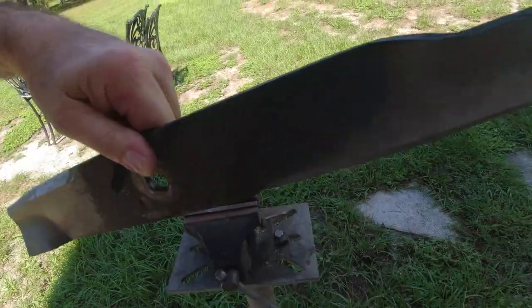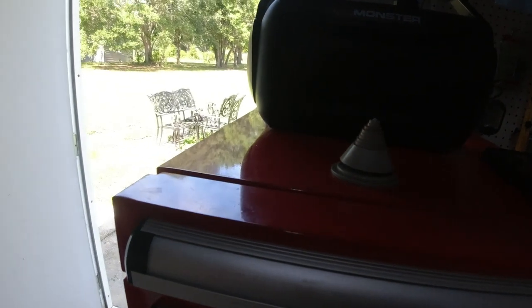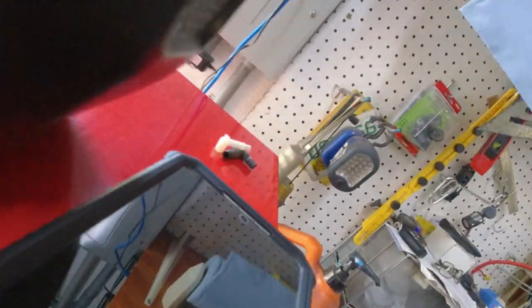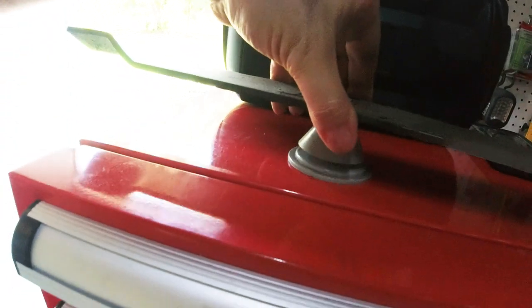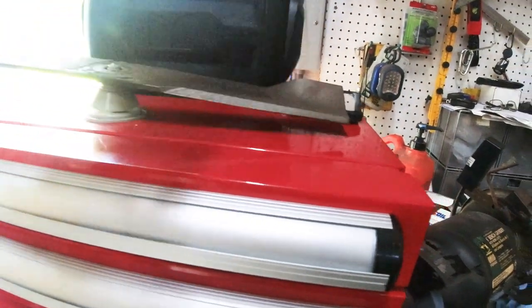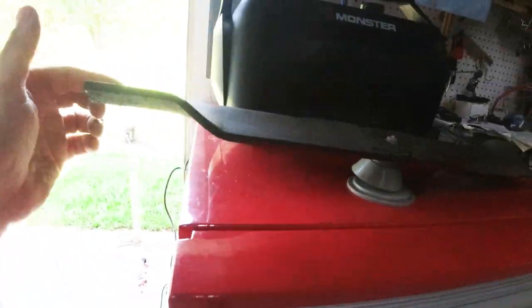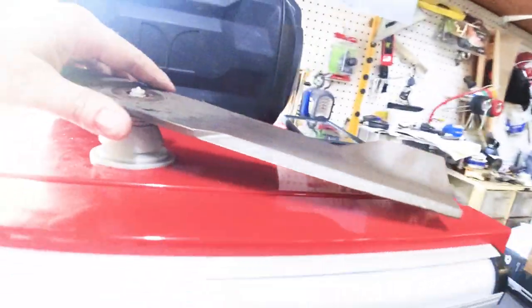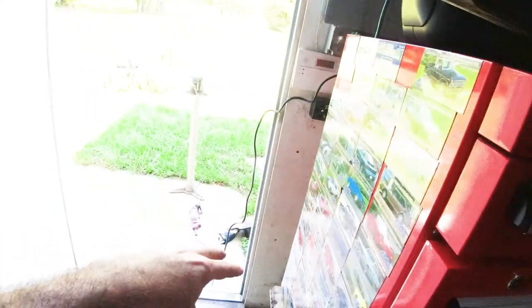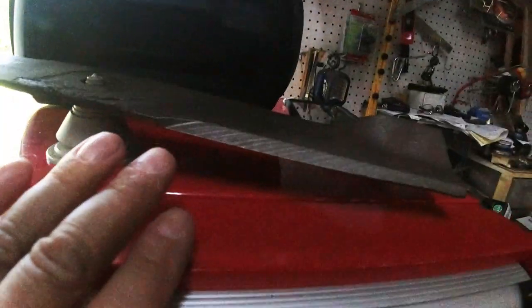I want to show you what it looks like on the balancer. The side I haven't ground yet is heavier than the side I did cut, so it's off balance. I'm going to go do the same thing on all the other blades — you gotta do it, it takes a while. That side only took a couple of minutes.